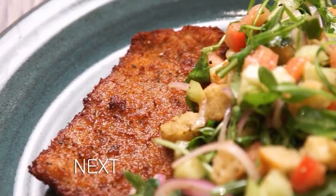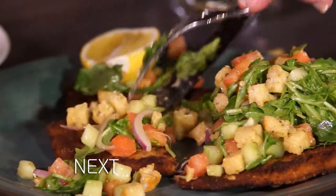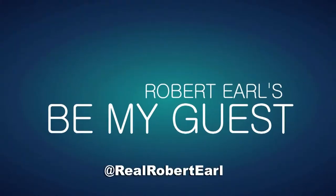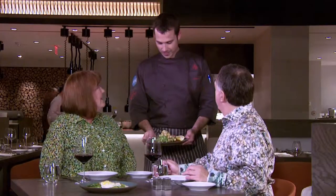Coming up next, it's entrée time — veal Milanese. You were anxious to try your dish. Yes. Any complaints, it was my fault. It's entrée time, and as you know, I personally had an involvement in this. Please tell Heather what we're having. This is veal Milanese. This is the ham that hammered your veal. Thank you.